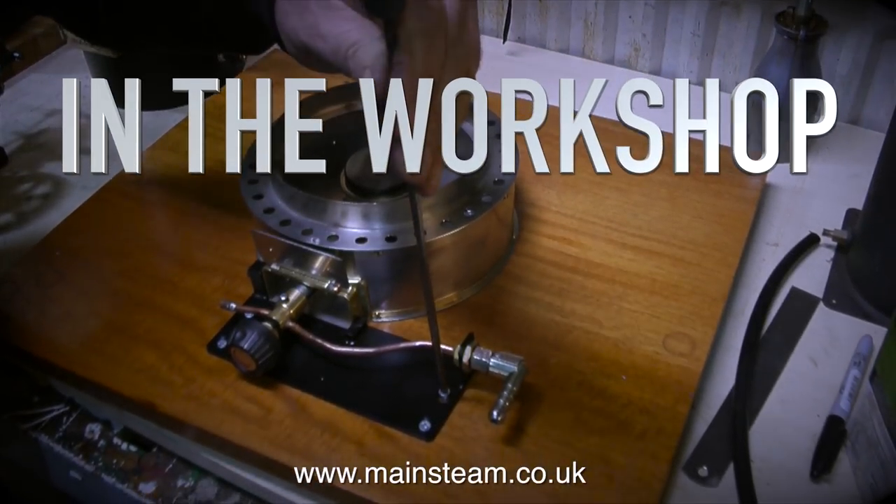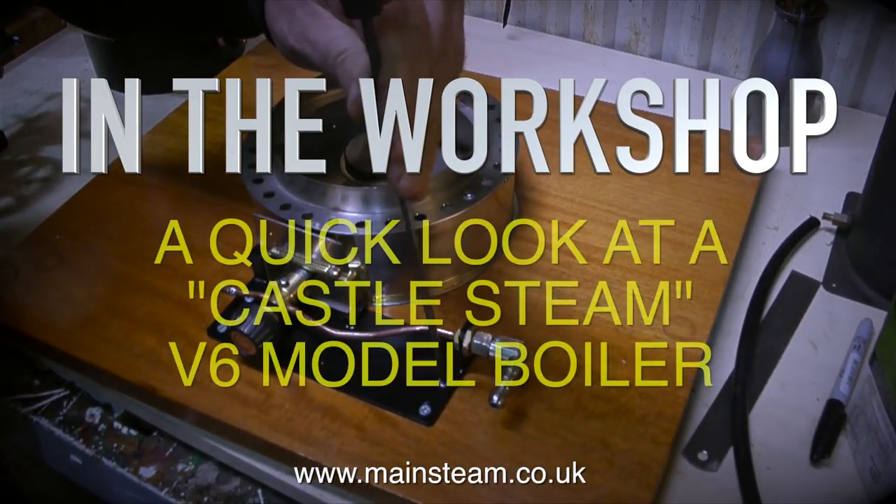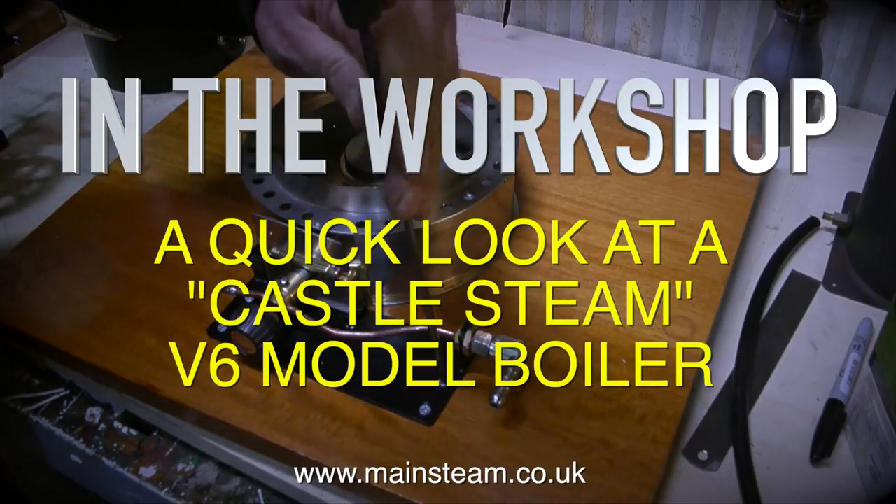Welcome to In The Workshop. In this episode I'll be taking a quick look at a Castle Steam V6 model boiler.